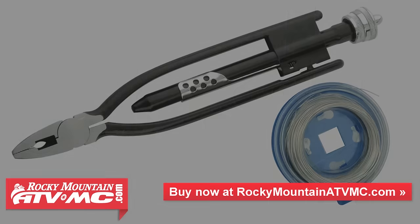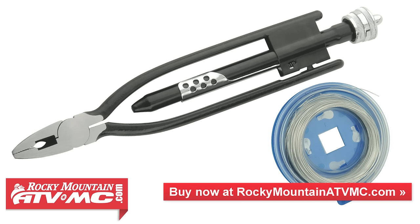We'll also be demonstrating how to safety wire your new grips for a little extra security, and Rocky Mountain offers a few different choices of safety wire and safety wire pliers.